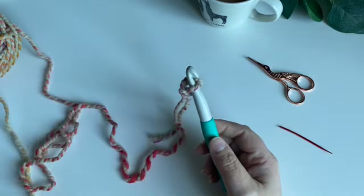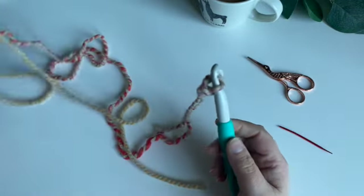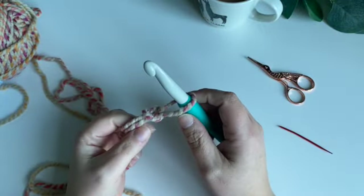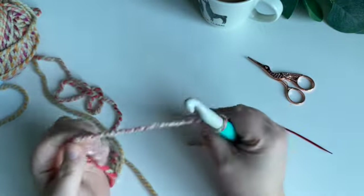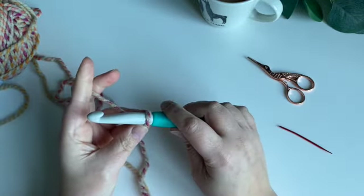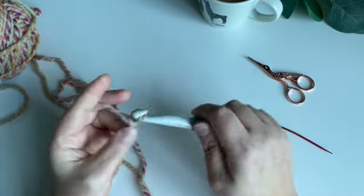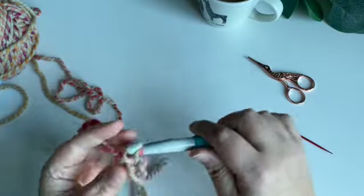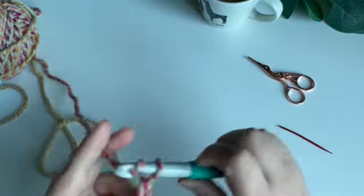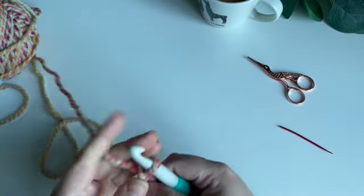I'm using Wendy Husky Super Chunky yarn, which is one of my favourite yarns — look at those colours, aren't they stunning. I've done a slip stitch and I'm going to do my foundation chain, simply chaining stitches. For the one-to-three size I need 32 chains, so I'm just chaining one, two, three... counting up to 32.